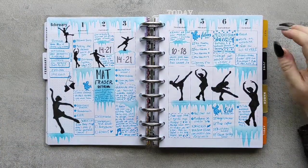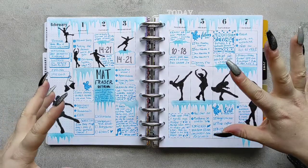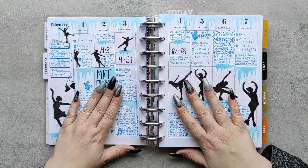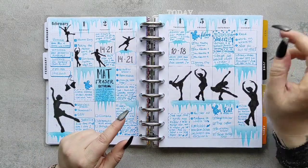I love the icicles — these are also done with stencils. Almost everything I do is stencils. I will link all of the plan-with-me videos where I plan the spreads in the cards here, so this spread you'll see in the card here.